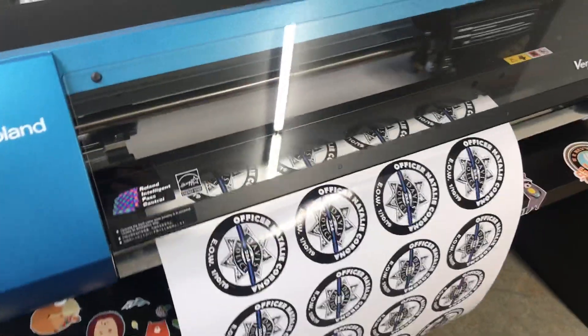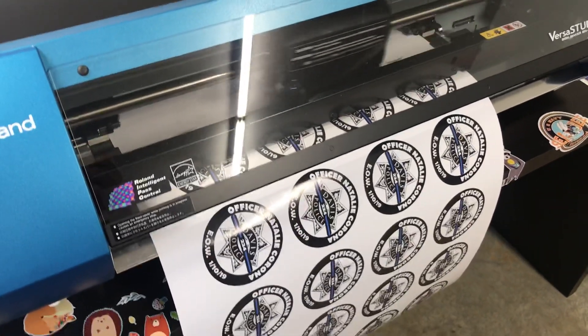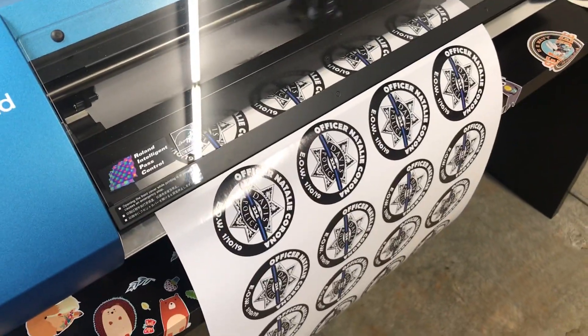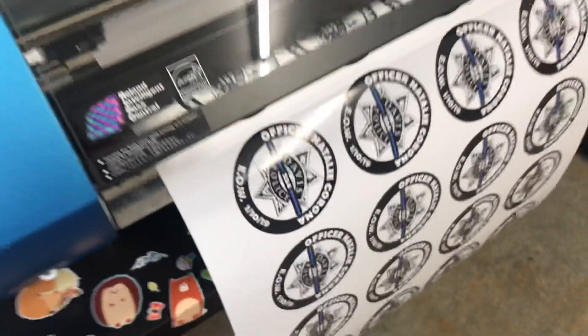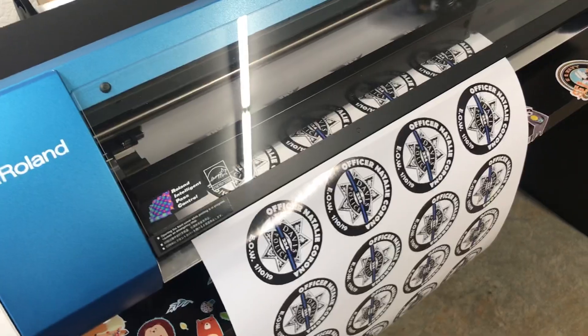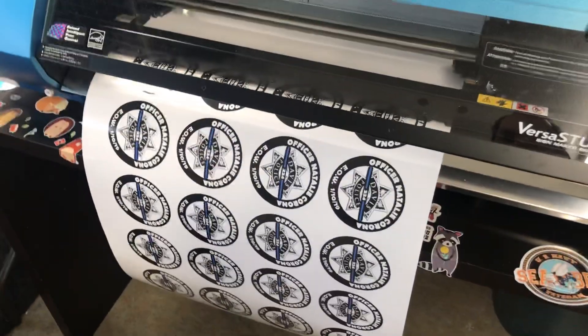Right now I have this on the draft setting. Standard is like 7 minutes, draft is 4 minutes, but the detail is almost identical — just because it's black and white and a solid color. There's not a lot of pixelation or anything. It is a vector drawing and it's only two colors, so it comes out real easy. I'll save a couple of minutes there.